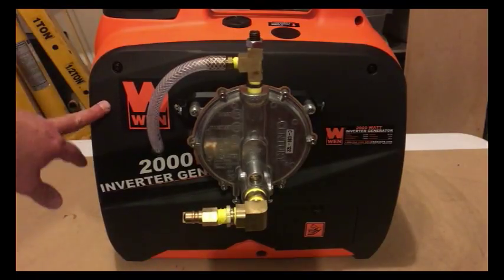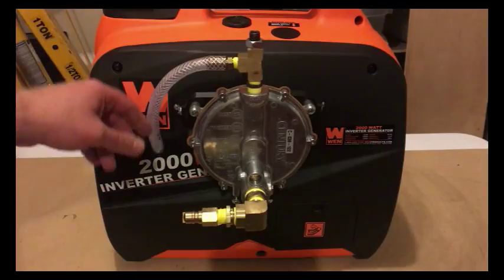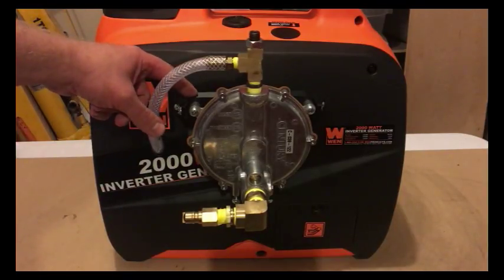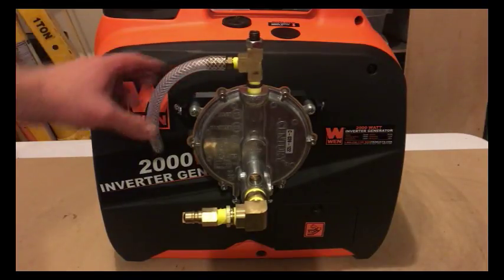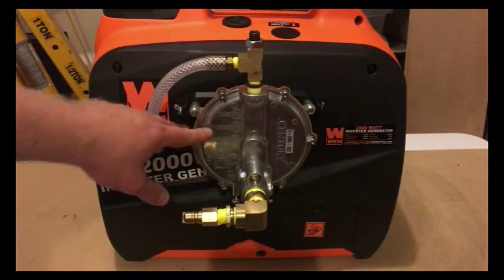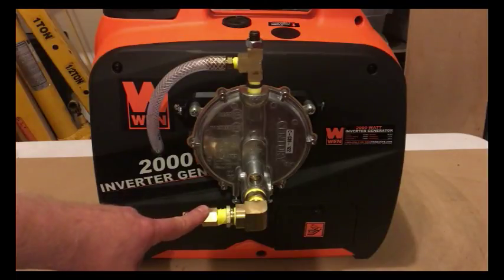I've got the side cover back on, with the tubing fed through a hole coming out of the cover to the outside. I've got the 3D printed mounting bracket with the feet adjusted and mounted to the side. I mounted the regulator to the mounting bracket, and down here I've installed my fittings and my quick disconnect for my gas line.